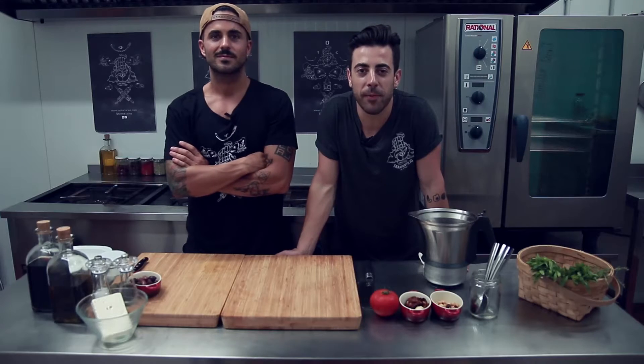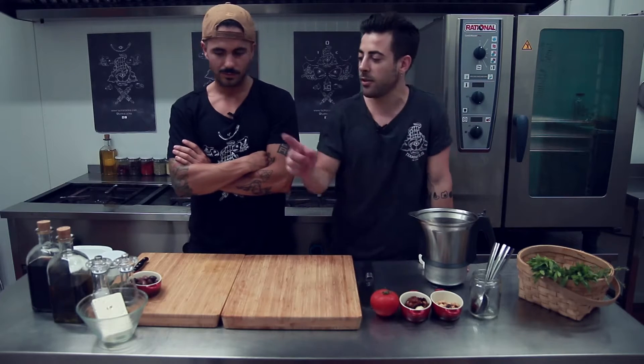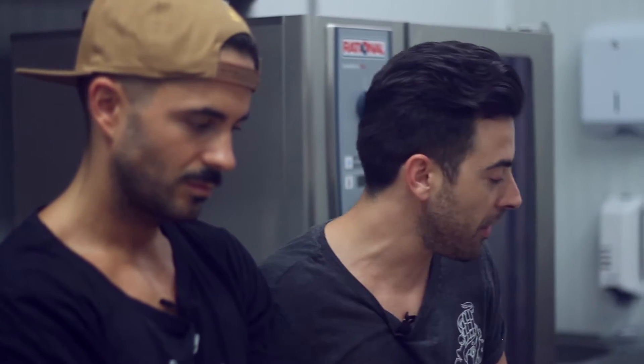Recetame. Hoy en Recetame: ensalada fresca de remolacha con pesto de avellanas y tomate seco, queso feta que vamos a encurtir nosotros mismos con aceituna calamata y especias, y unas hojas de menta. ¿Por dónde empezamos?